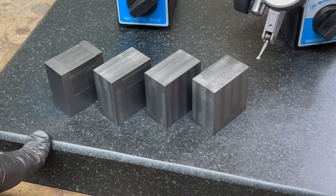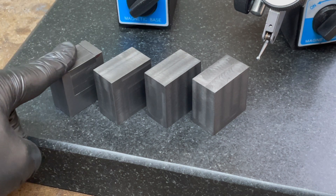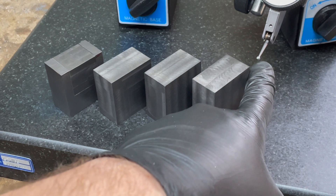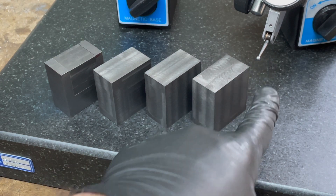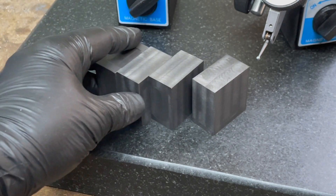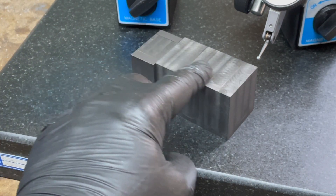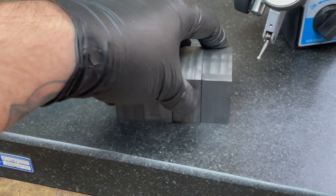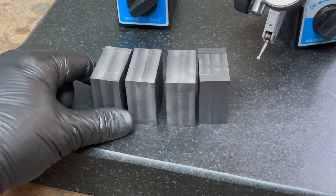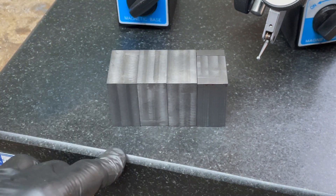I'm quite pleased with how they've come out. I'm trying to get the most accuracy I can out of the milling machine — you can see I'm using a DTI finger indicator to check squareness and heights across there. In general they're within a few thousandths on every dimension and I'm quite pleased with that, but it's not quite perfect yet so there's still a lot of work to do.